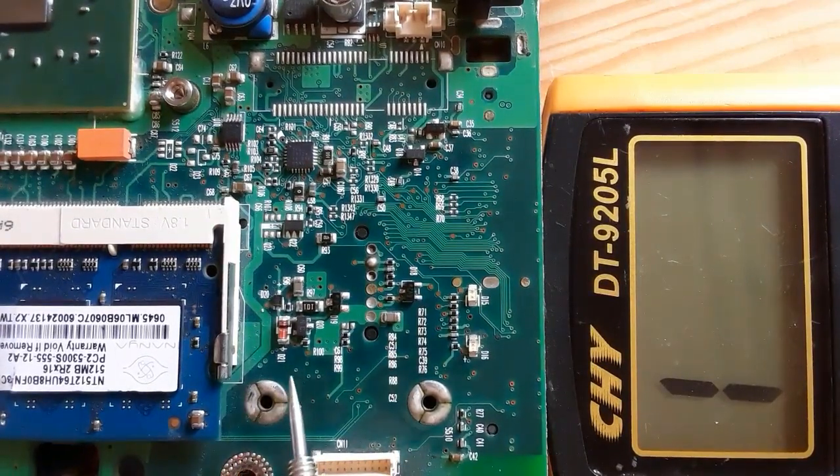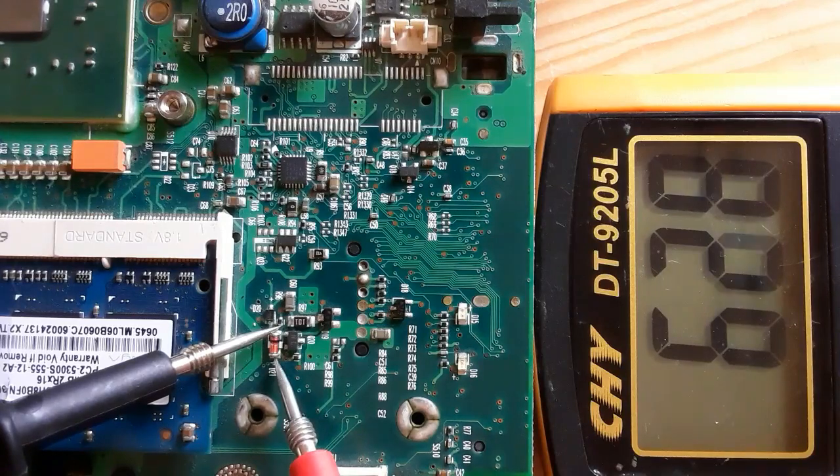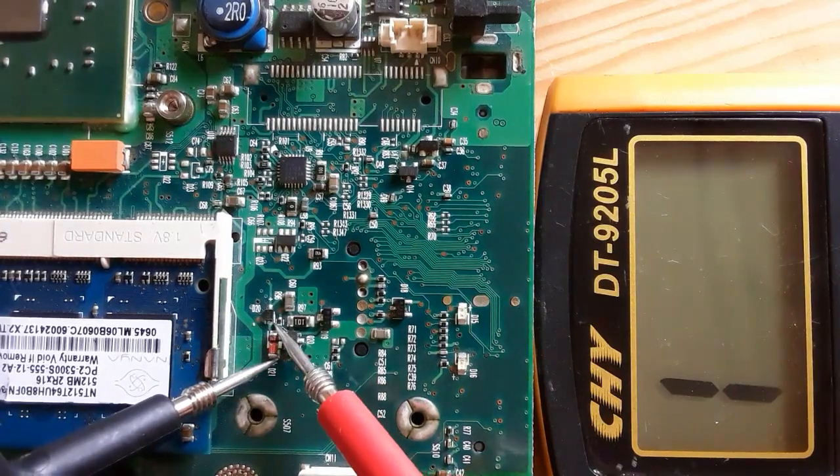Let's check now this kind of diode again. We have here the plus and here the minus — this black line means minus. As you can see, we get a reading of about 600, means the diode is good. If we switch the probes, no reading — means this diode also is good.